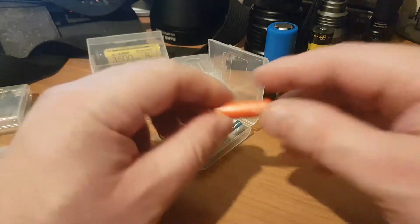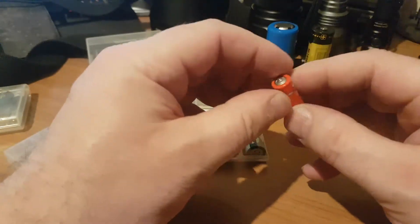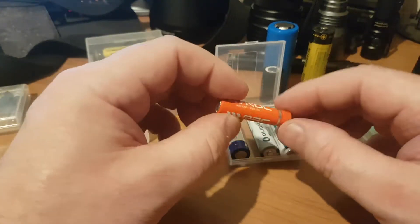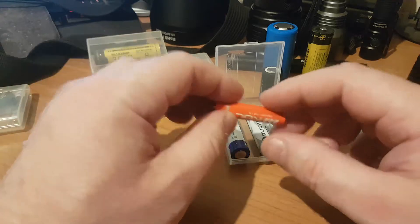Hi folks, welcome back to my second video on flashlights. On this one I'm going to briefly discuss batteries, and I'm going to do that in two parts. First, we're going to have a look at what's readily available in the UK — triple As, double As, Cs and Ds.